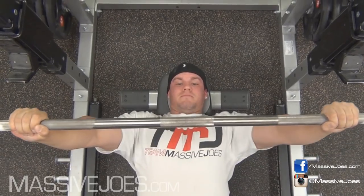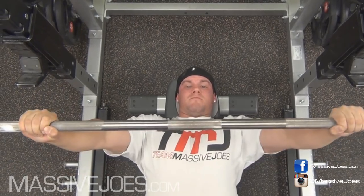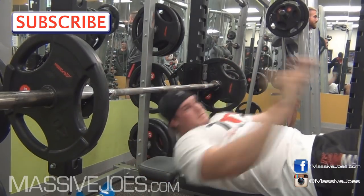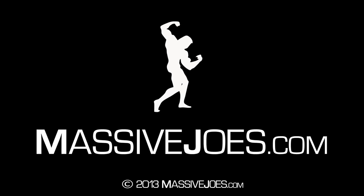Guys, that is how to correctly bench press. Make sure that you hit the subscribe button — you know where it is, it's going to pop up, top left-hand corner. Hit that. Make sure you're getting all the updated editions of In The Gym with Team Massive Joes. And guys, that is how to correctly bench press — coming to you from MassiveJoes.com.